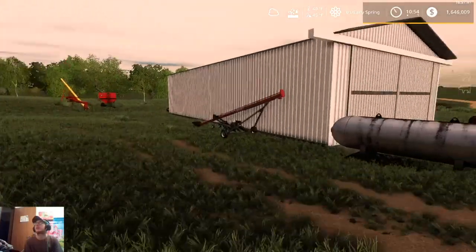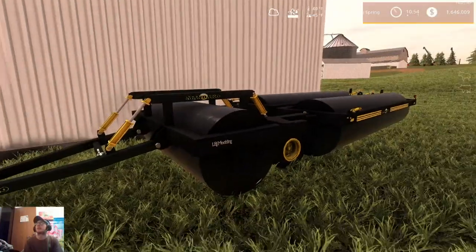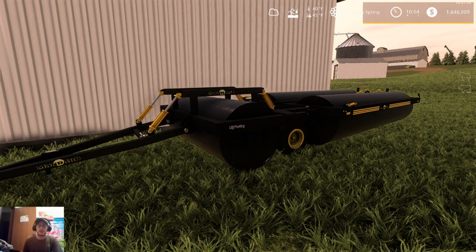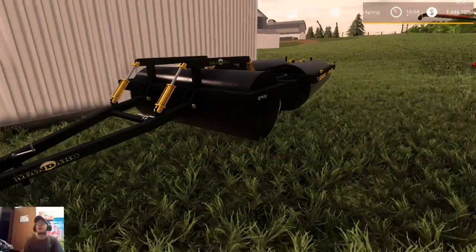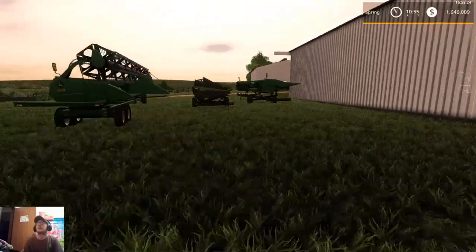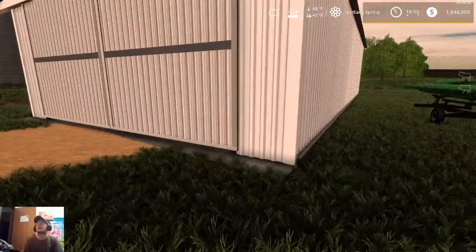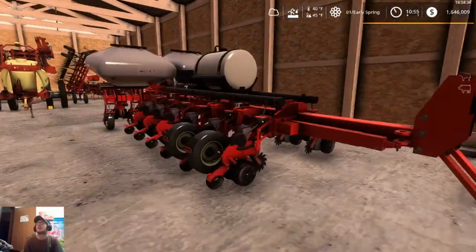We got the auger sitting next to the shed for the time being. We got the Mandaco land roller sitting out back — have not gotten anything done on this roller yet. Actually, Serious Mods is going to be helping me do a couple of things to it. And then we got our grain head, our sunflower head, and our corn head all sitting up here.